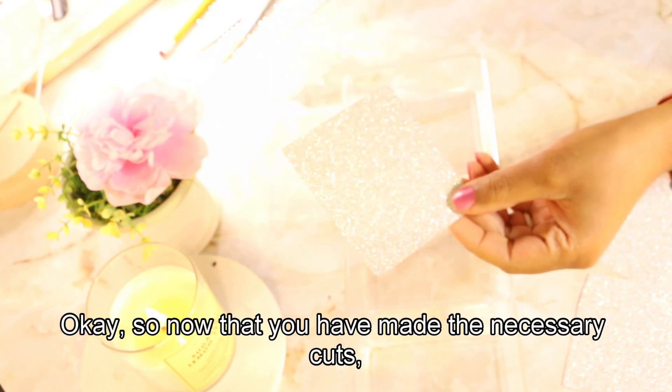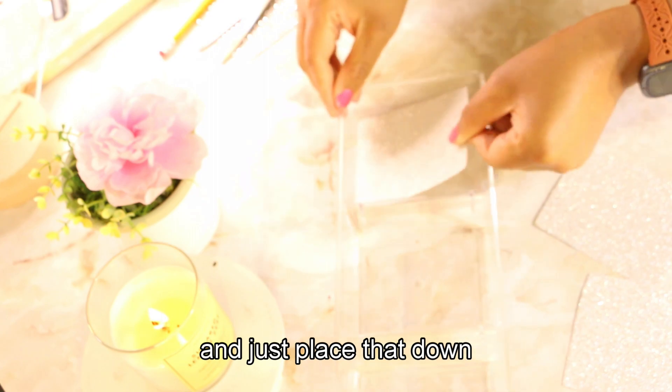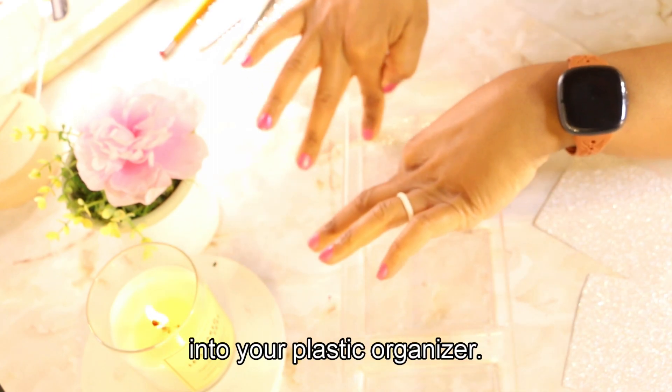Okay, so now that you have made the necessary cuts, you'll take some hot glue and apply it on the back side of your cardstock, and just place that down into your plastic organizer.